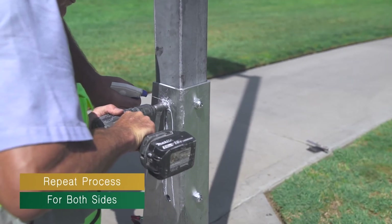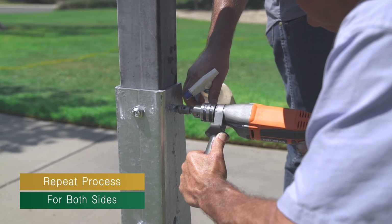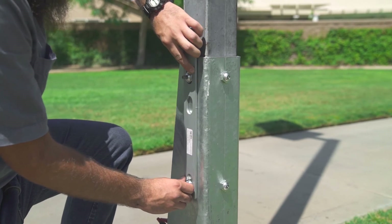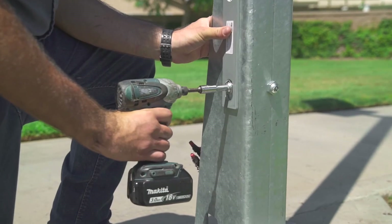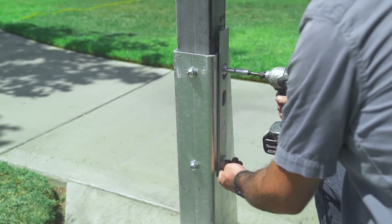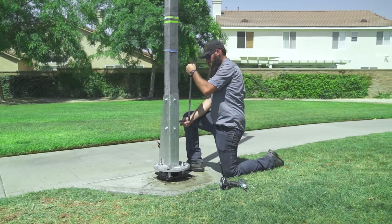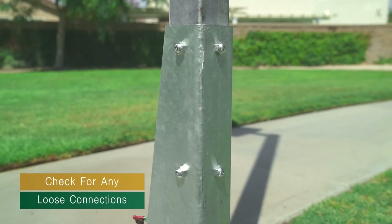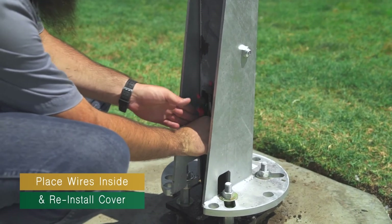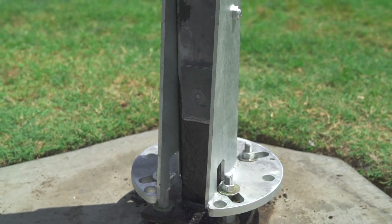Use the same steps to drill holes on the sides of the pole and install box bolts. Inspect the pole repair kit to make sure all connections are tight. Carefully place wires back inside the hand hole and reinstall the hand hole cover. Your installation is complete.